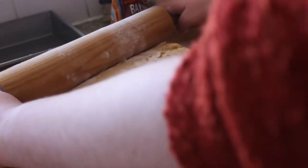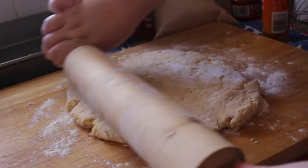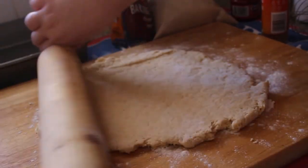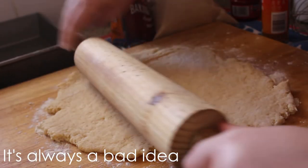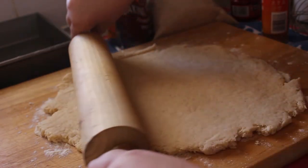Once the 15 minutes were up I rolled out the dough. The recipe gave measurements for the rectangle size — did I measure it? No. Did I just go with the flow? Yes. Was that probably a bad idea? Yeah — my cinnamon buns came out really small, but they still tasted really good.